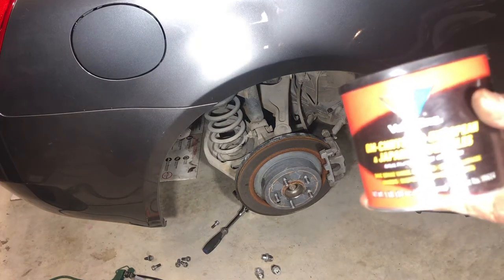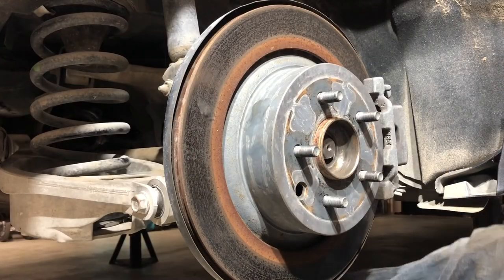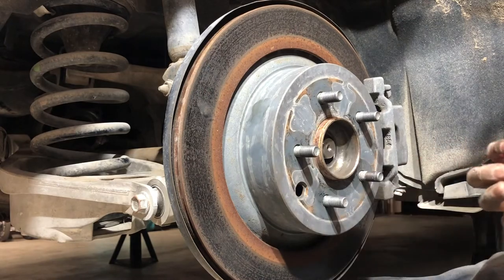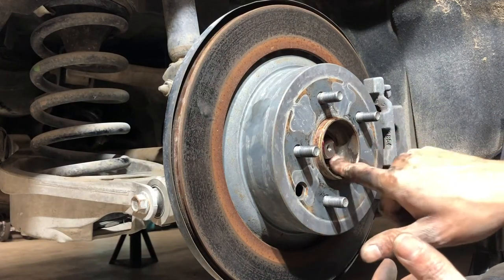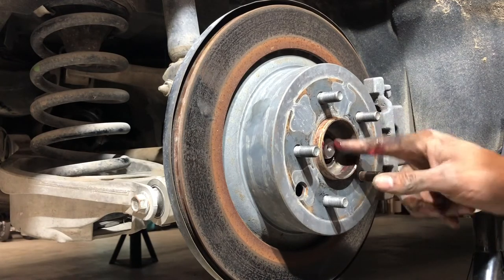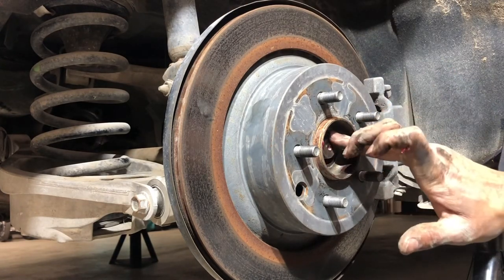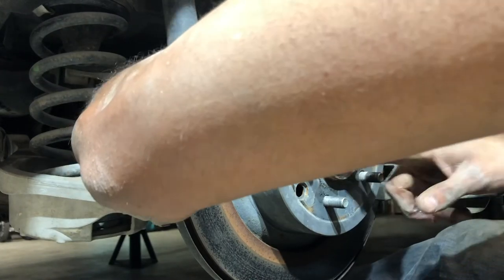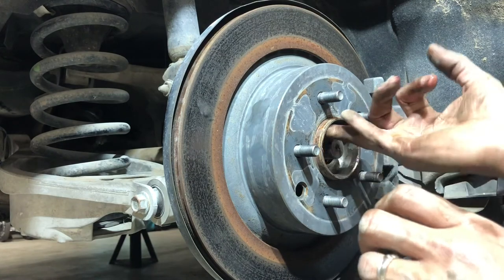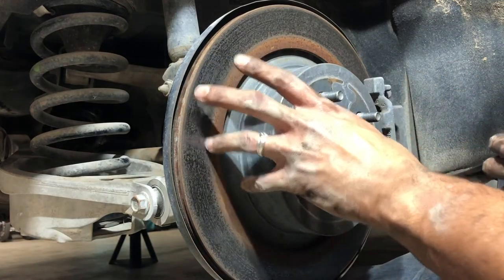I'm going to use some leftover multi-purpose grease. Applying a liberal amount of grease in and around the shaft the best I can, trying to get it back in the shaft area. Before I got on camera I was on the back side just trying to lube up the shaft from there since it is pushed backwards through the hub. Trying to get my finger in there and see how much of this grease we can get on the splines of this inner hub — not really trying to get it on the threads of the half shaft, but more on the splines.